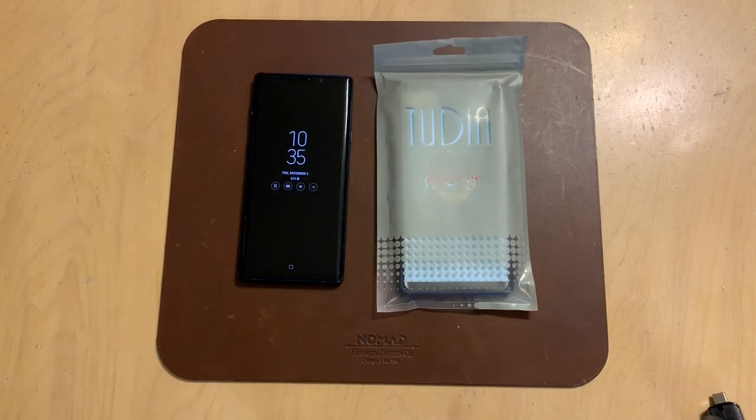It's kind of in the middle. The Arch case is the thinnest of the three, and then the Merge case is the two-piece series — it's got the polycarbonate outer shell and the TPU inner shell, all working together. It's super protective. This one kind of falls in the middle.